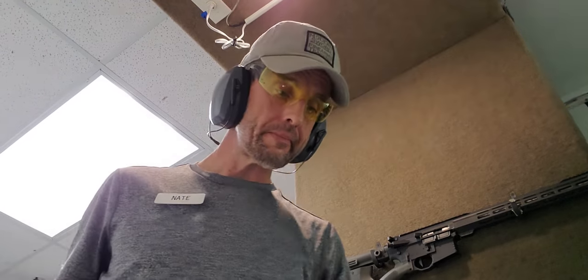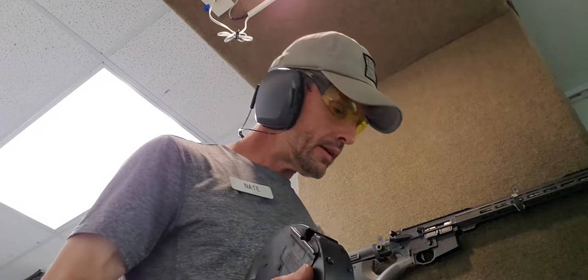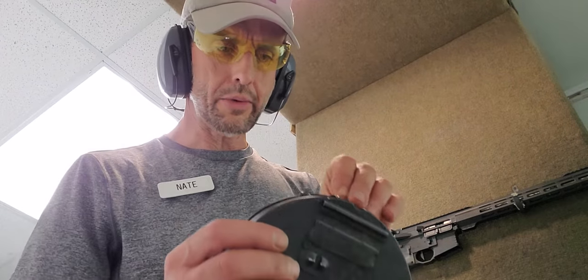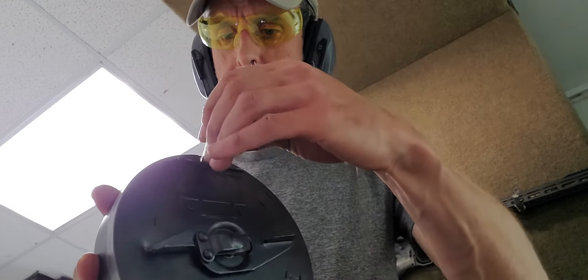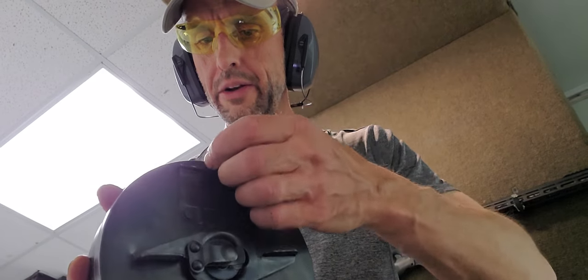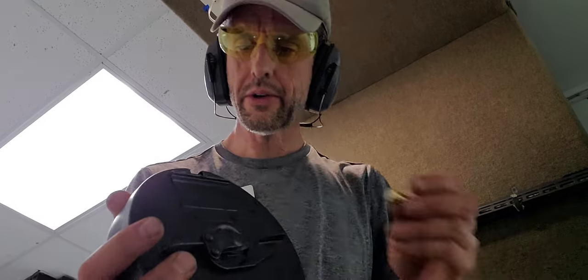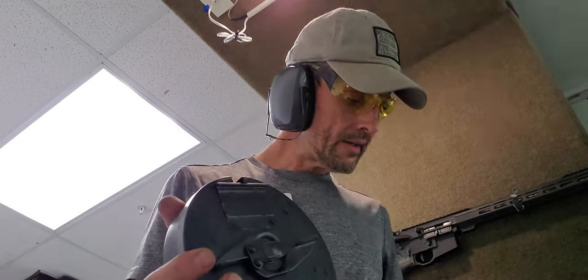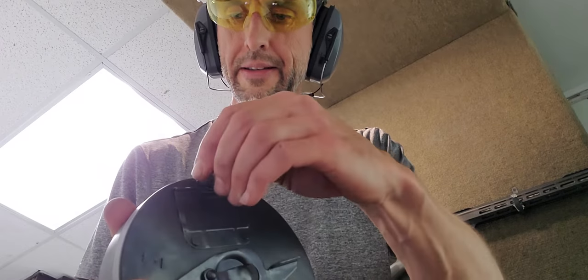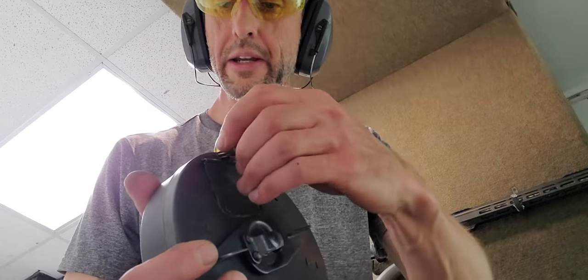Let's load it. I'm really careful about how I load this — it was modified for California. I can say it will hold 10. I've already screwed up loading it at one time. It holds 5 in a slot, and I have to rotate it.